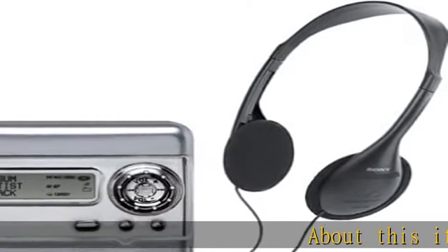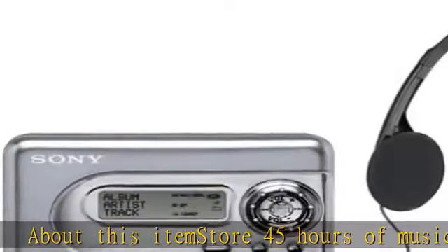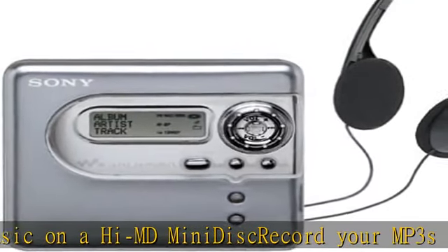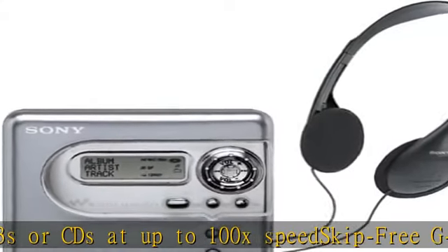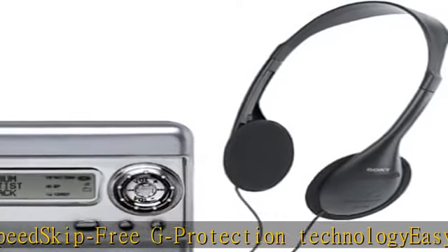Store 45 hours of music on a Hi-MD mini disc. Record your MP3s or CDs at up to 100x speed. Skip-free G-protection technology. Easy jog dial navigation. Note: the MZNH-600D's recording features and bundled software are not compatible with the Mac OS operating system. See the description to get this product today at the best price.